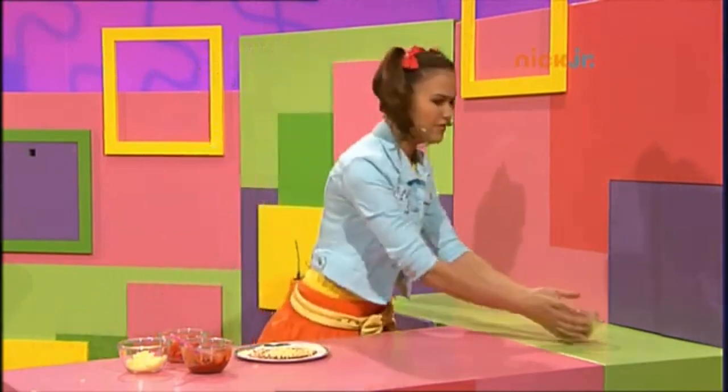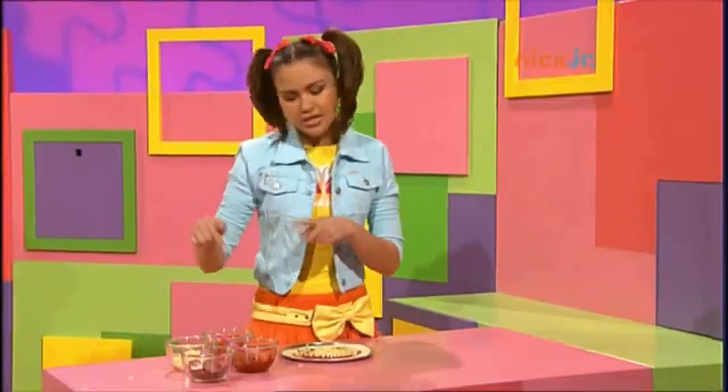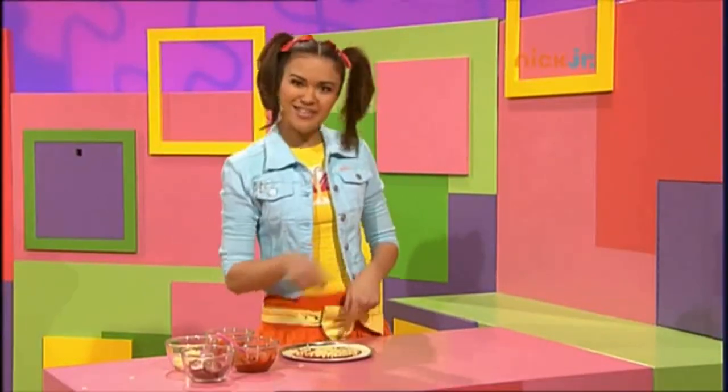Hey, someone left the salami out of the fridge. That reminds me — now it's time to put the salami on top and the tomato slices. Hey, maybe I could make a salami and tomato pattern all the way around.